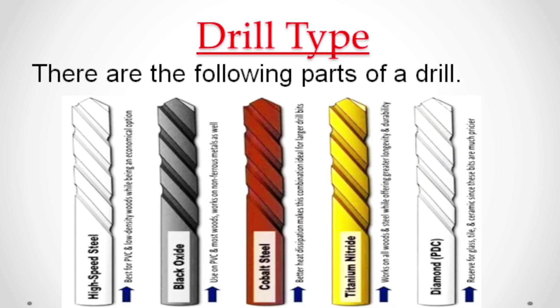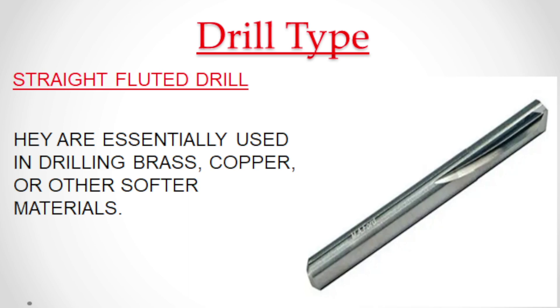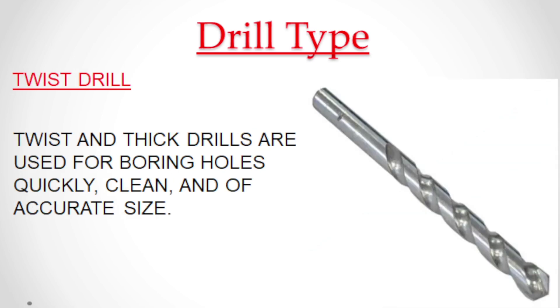Drill type. There are the following types of drill bits. Flat drill is usually used for boring holes in carpentry work and soft metals. Straight fluted drills are essentially used in drilling brass, copper, or other softer materials. Twist and thick drills are used for boring holes quickly, cleanly, and of accurate size.